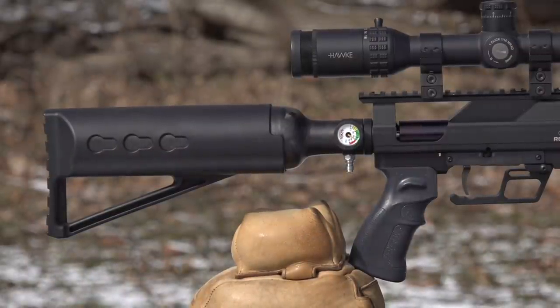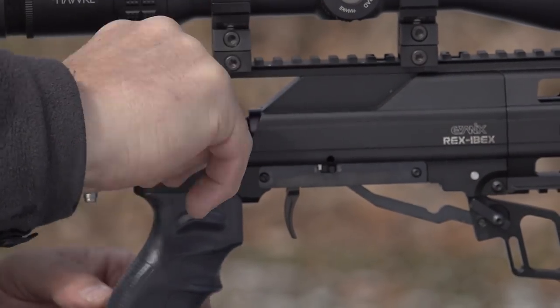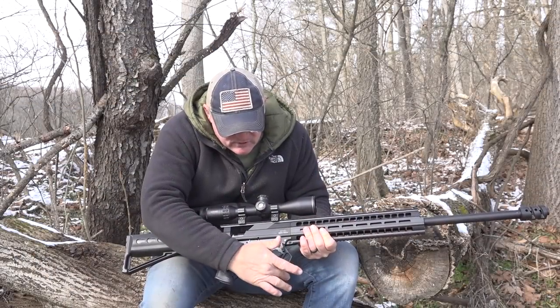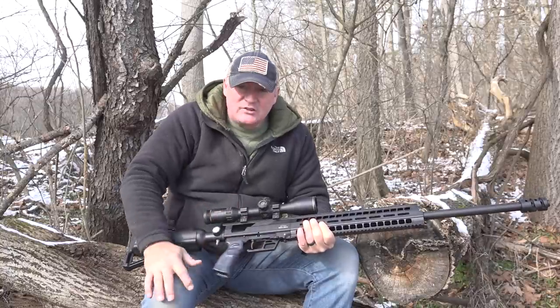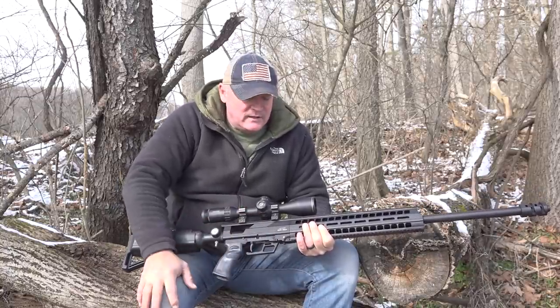This is a single breech door. You just cock that down like this, load your ammo right in there. It has a little safety so you don't catch it there. Push that and put it back. It's an automatic safety — you actually have to take it off safety. It automatically engages.